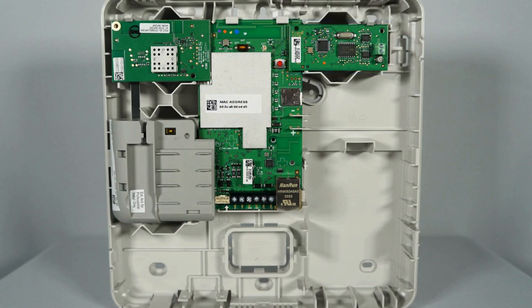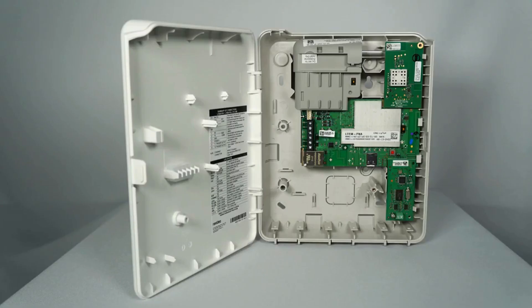For the installation of the IPCOM and LTE-MPX, the communicator is rotated 90 degrees in the housing compared to the LTE-MP series, but the modules install in the same locations.